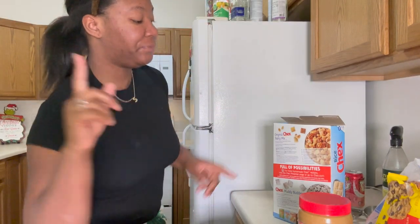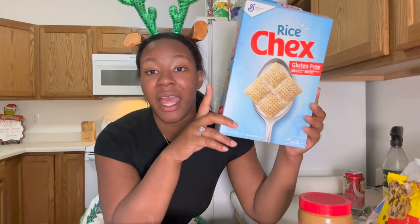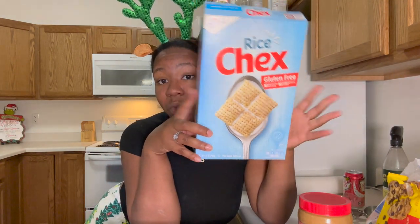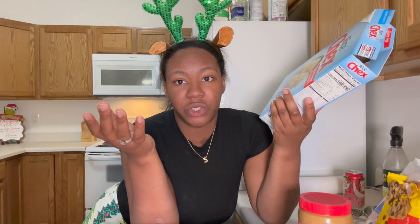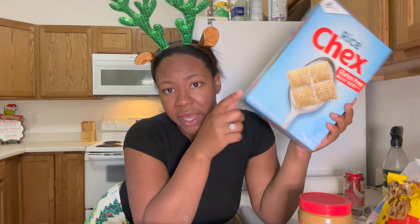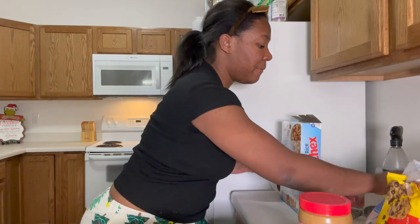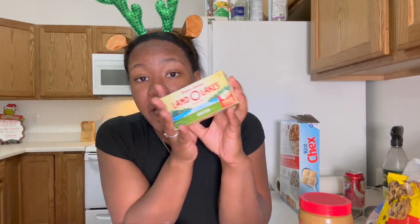First thing you're gonna need — my big phone holder broke so bear with me. You're gonna need Rice Chex mix from any grocery store; the whole box is about three dollars in the cereal aisle. You'll also need butter — it can be salted or unsalted — and you'll need a half cup, which is one whole stick of butter.